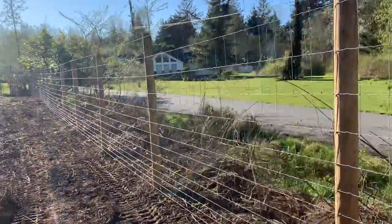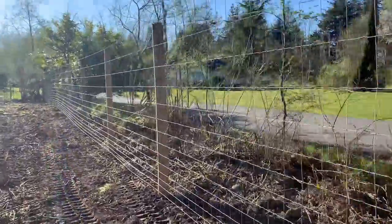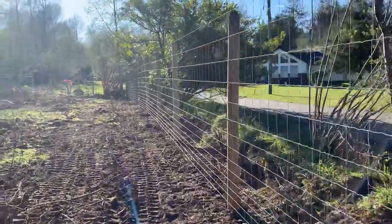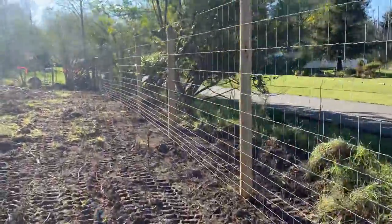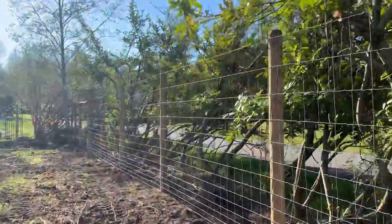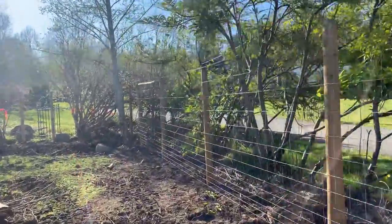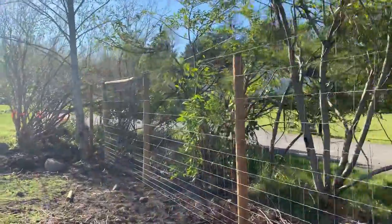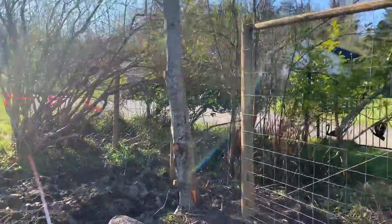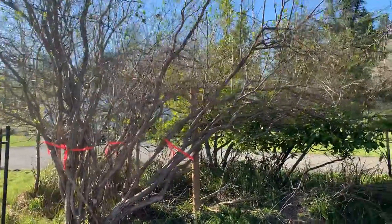Another 2,000 feet starting tomorrow — oh my gosh. There was a big discussion about these trees in the corner. What we did was terminate the fence here, pounded in a few posts, and left it to fill in around the trees.